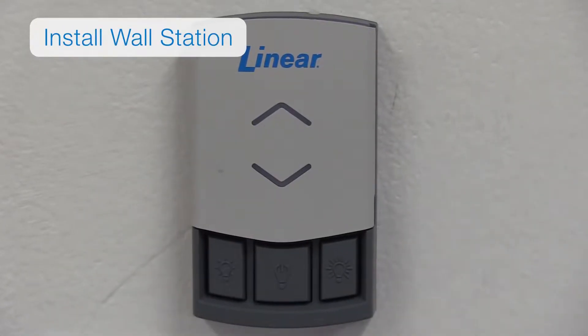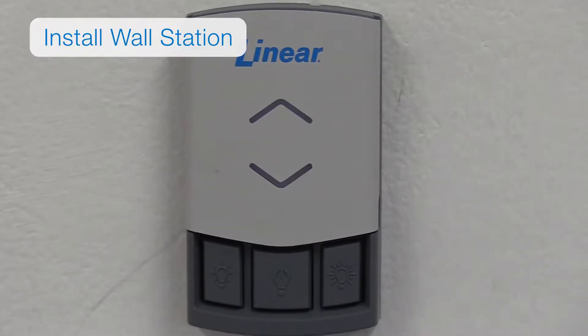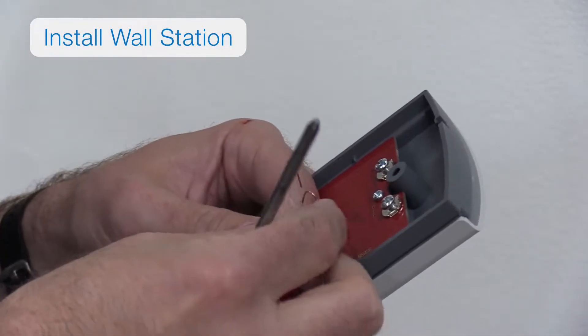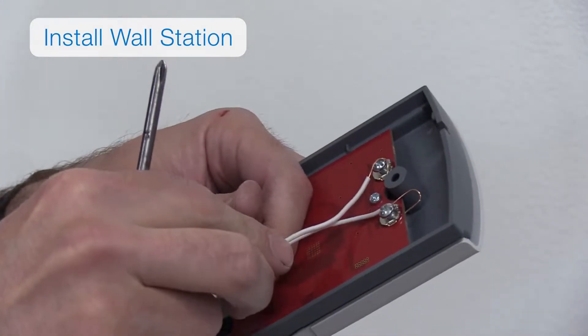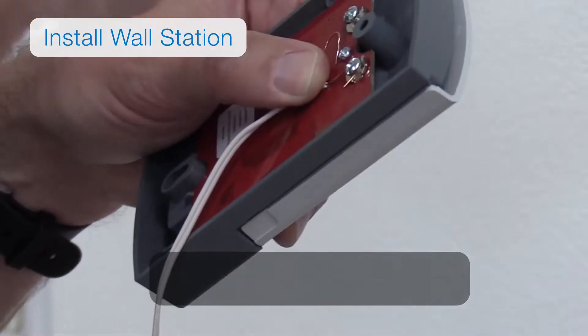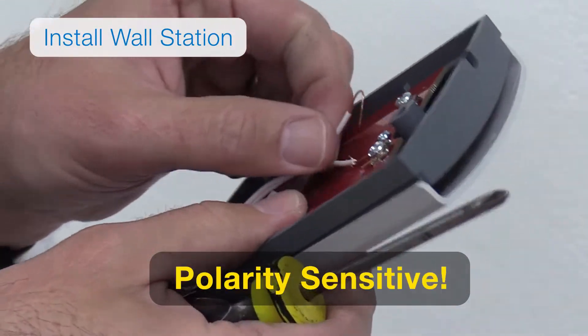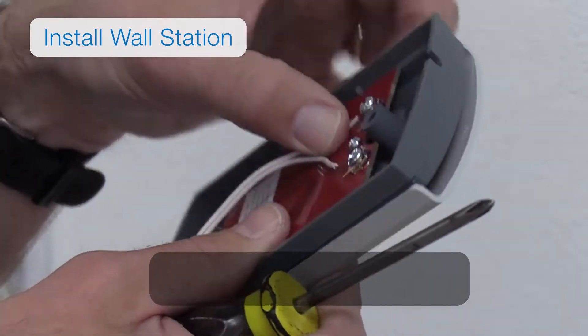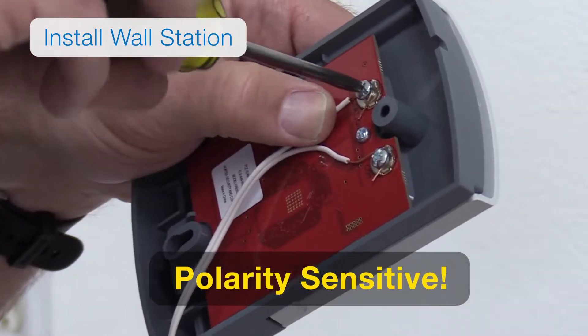It's time to install the wall station. Connect the wall station wires to the terminals located on the back of the wall station. The wall station is polarity sensitive — make sure you connect the common wire to the terminal labeled common and connect the wall station wire to the wall station terminal.